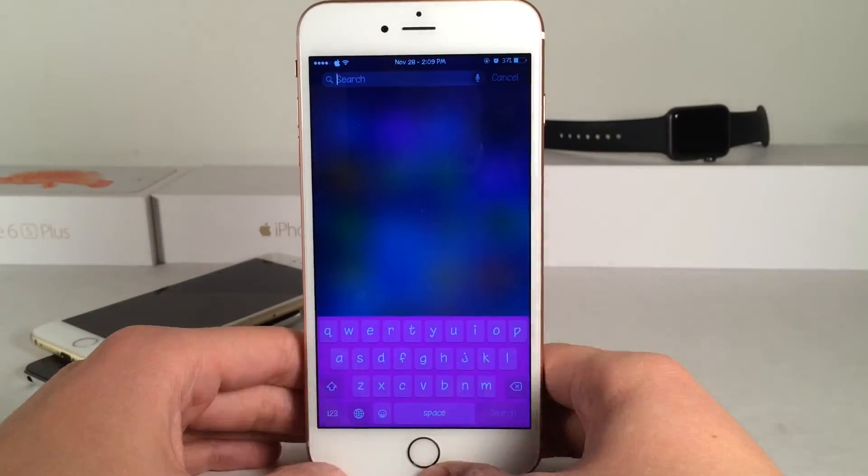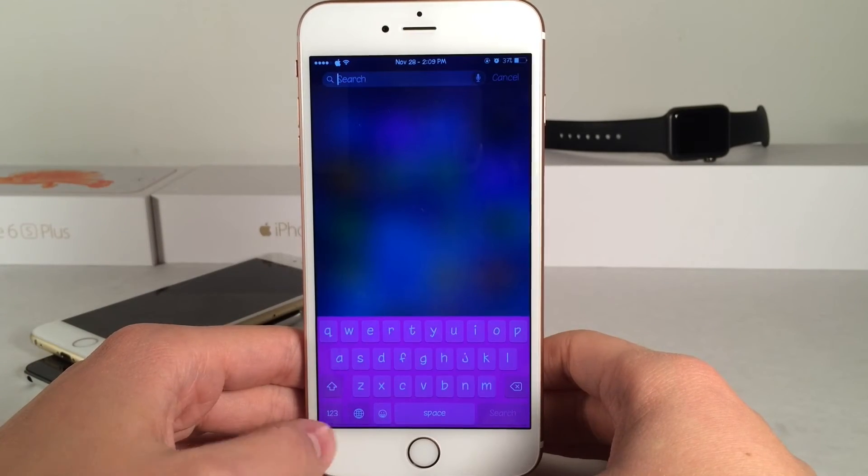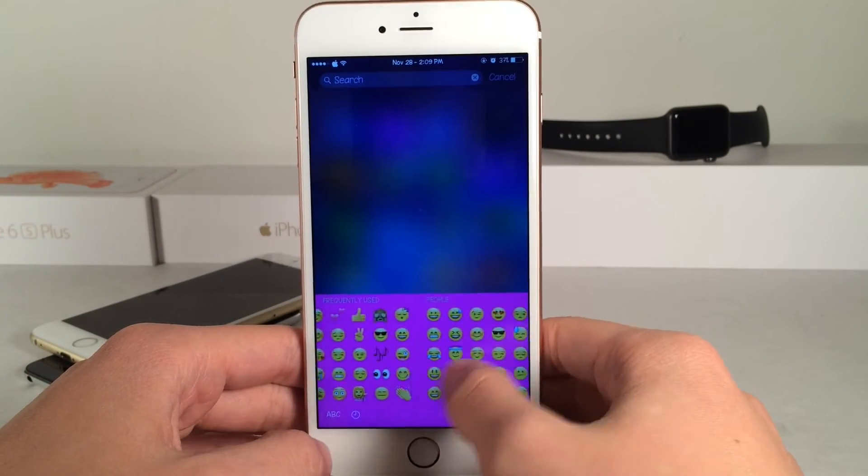As you can see our pinkish purplish keyboard has taken effect. The colors are very bold and it just looks amazing. Throughout the entire keyboard everything just looks really nice — it's very vibrant throughout the whole thing. Here's the emoji keyboard.